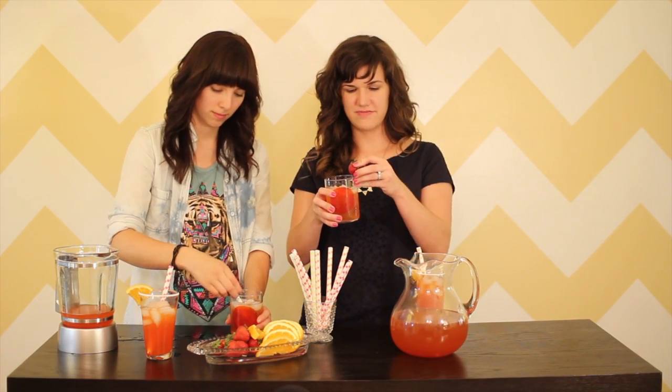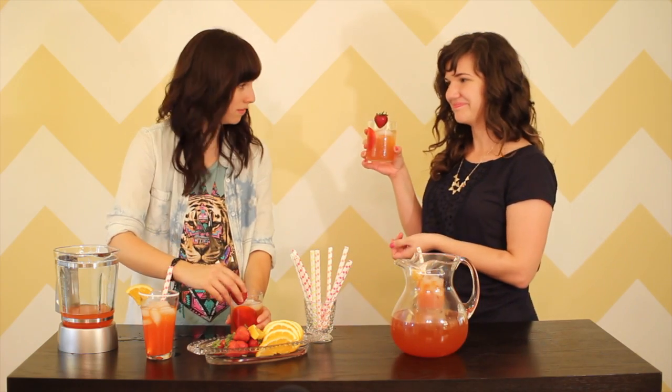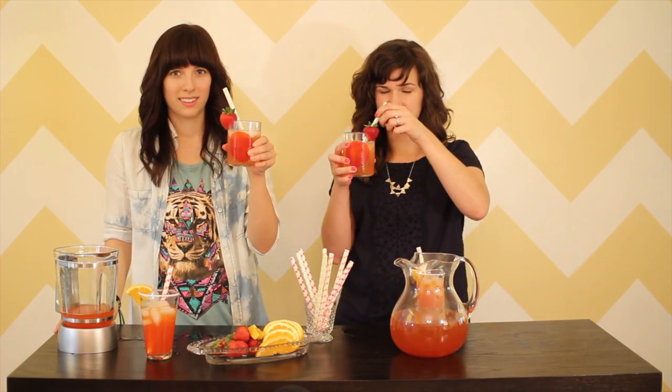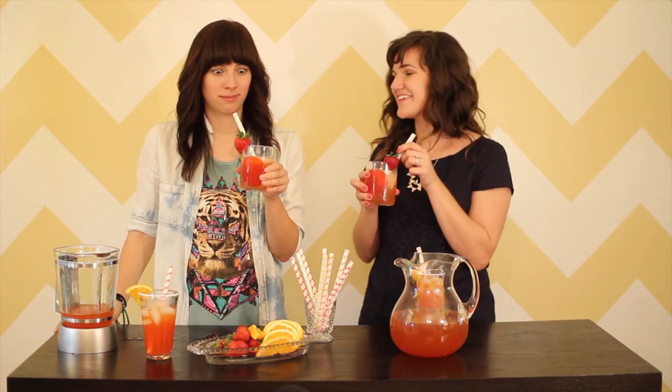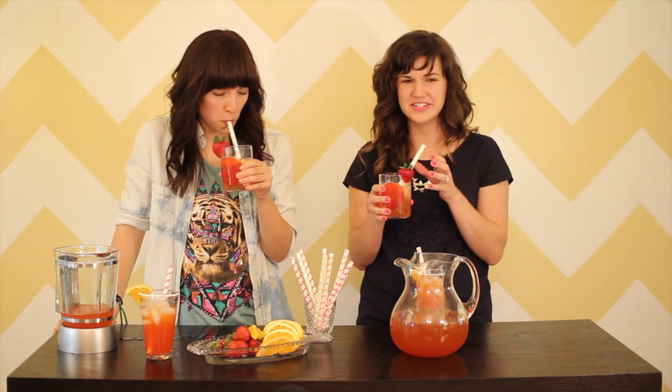So then we have to try the strawberry basil lemonade. We just cut the strawberries down in the middle so they fit perfectly on the edge of the glass. Look at that, Megan. It's like it was made for me — a drink made for me. Strawberry basil lemonade. Cheers! That is awesome. I don't know which one's my favorite. I feel like I just got punched in the face with basil. It tastes like lemonade and kind of sweet and then it's like, whoa, basil.